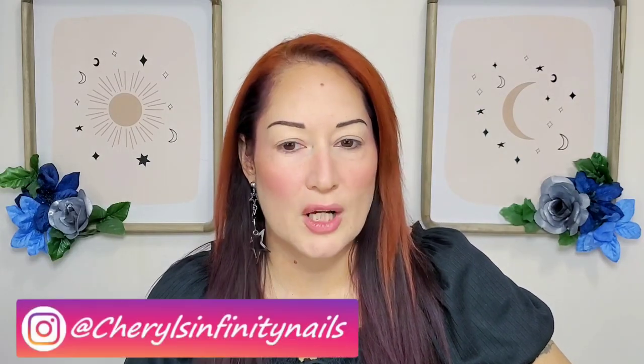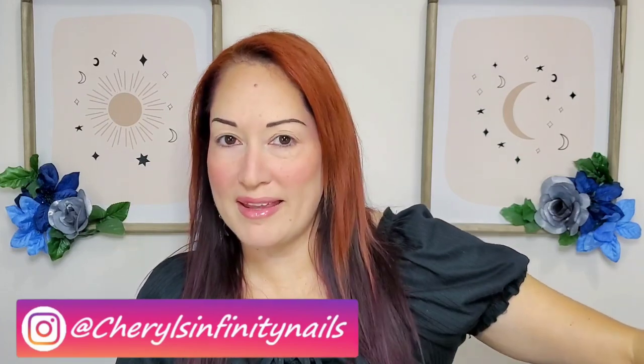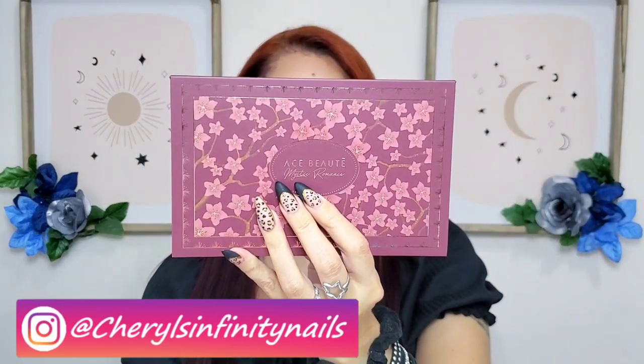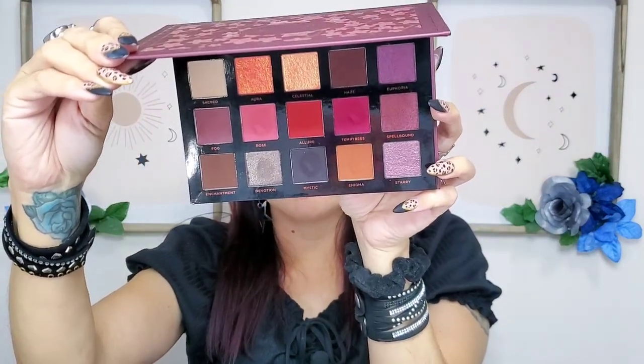Hello beautiful people, hope you're doing great! For today's video I'm excited because I got in the mail the new palette from Ace Beauté — the Mystic Romance palette. I saw this on their website and just fell in love with the colors. I already did some swatches to show you what they look like in the sunlight and next to a window so you can really see the colors.